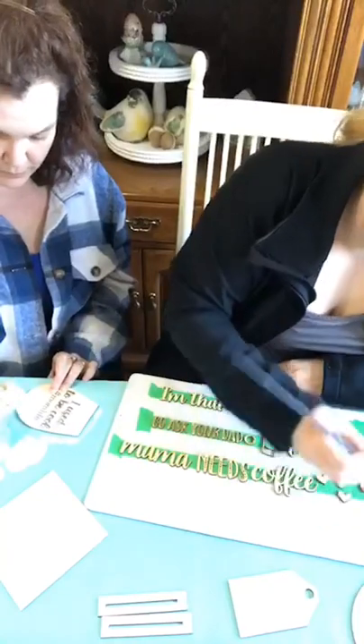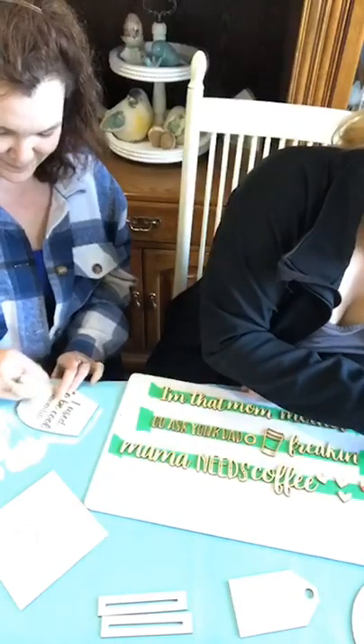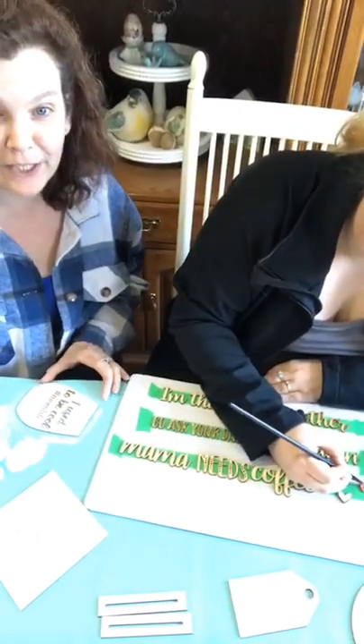What color are you starting with? The raspberry sorbet — or sherbet. Sorry, sorbet. I don't know what the difference between a sherbet and a sorbet is.